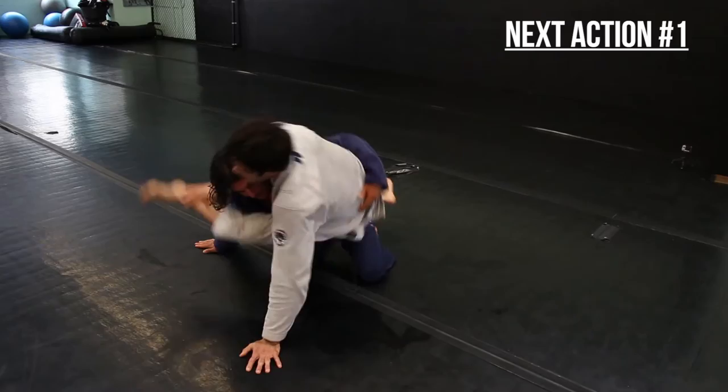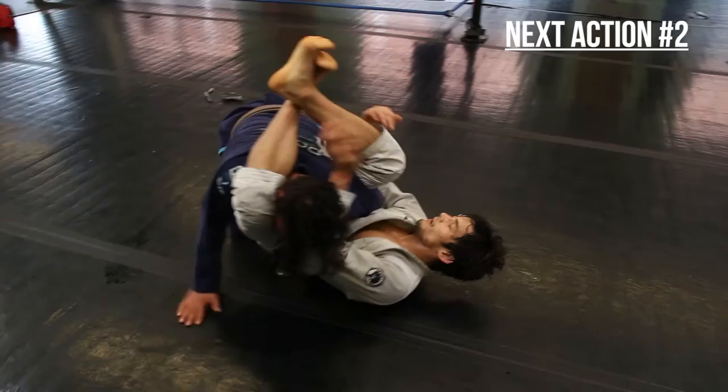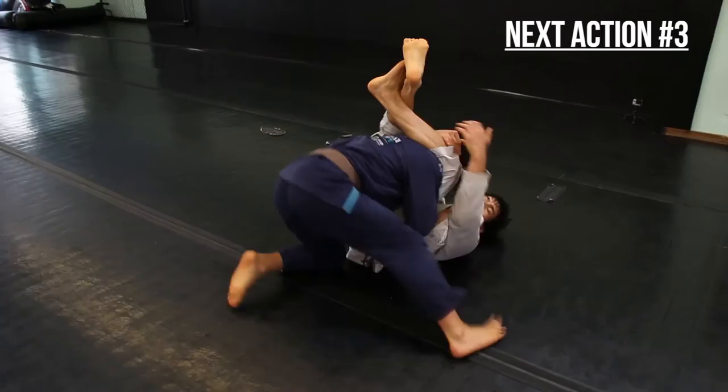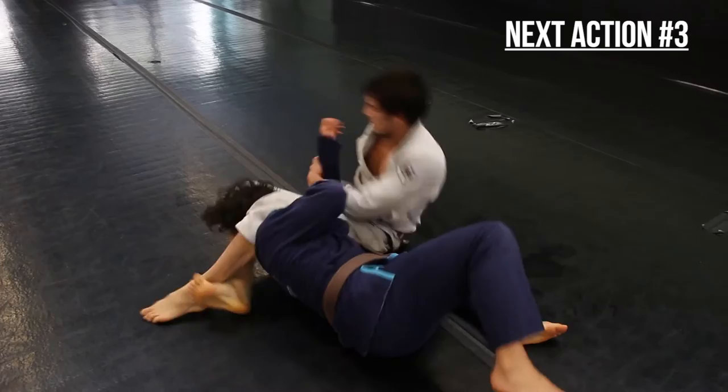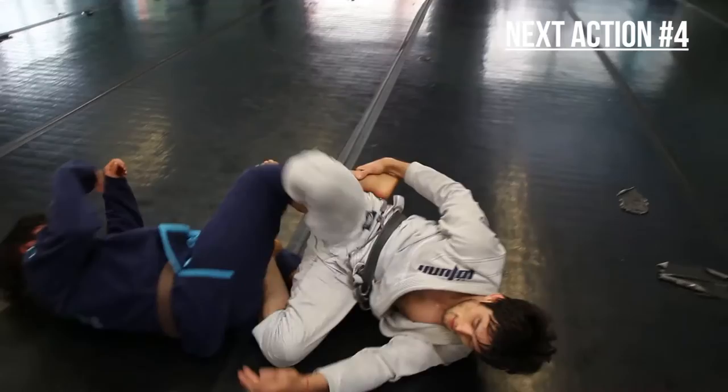That's a pretty good list to start with, so on to step two: identify your next actions to respond to your opponent's potential reactions. If your opponent reacts to your triangle choke by posturing up, your next action could be to control their head — this doesn't even give him a chance to counter your choke. If he tucks his arm back to avoid the choke, your next action could be the omoplata. If he tries to shuck you by and pass your guard, you can redirect his energy, adjust, and attack with the armbar. If he tries to step over your body to escape the choke, you can redirect his leg and take the back — or if you prefer, you can go to the mount position.